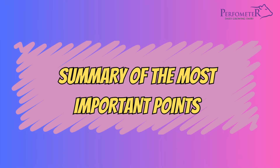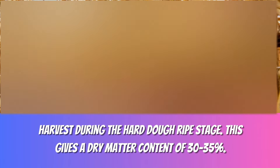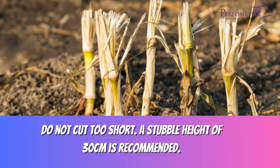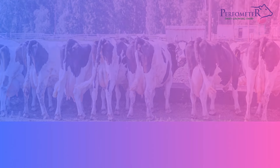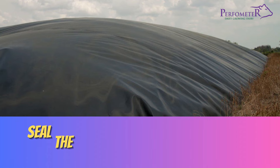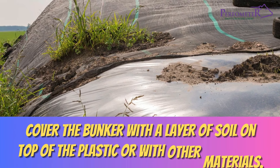Here is a summary of the most important points. Tips for harvesting maize: harvest during the hard dough ripe stage, which gives a dry matter content of 30–35%. Do not cut too short — a stubble height of 30 cm is recommended. Chop with sharp knives; the ideal length is 0.8 cm. Pay attention to the kernels — all kernels should be crushed. Adapt the size of the bunker to the size of the herd. Press the maize silage well. Seal the maize silage with plastic and, if possible, a canvas cover. Cover the bunker with a layer of soil on top of the plastic or with other materials.